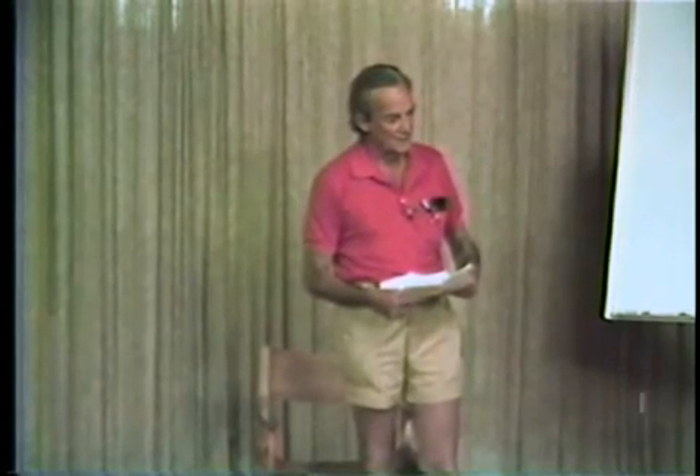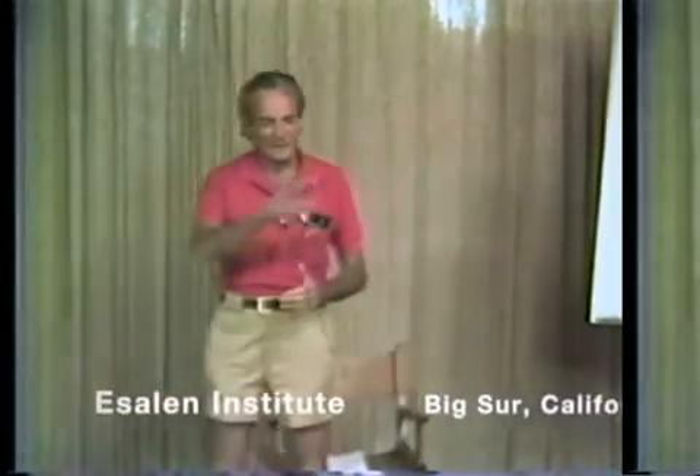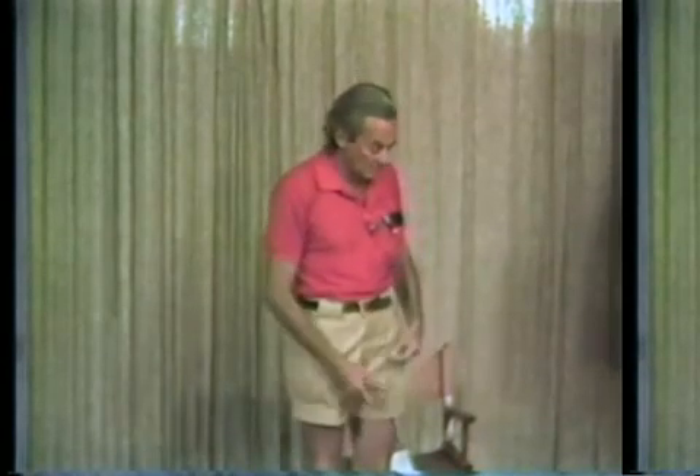But before I start on machines, I'd like to talk about very small writing first. How small can we make writing, or say numbers? How big does a number have to be if you want to write it down? What's the smallest you could possibly make them — not with your finger, but with special machinery?